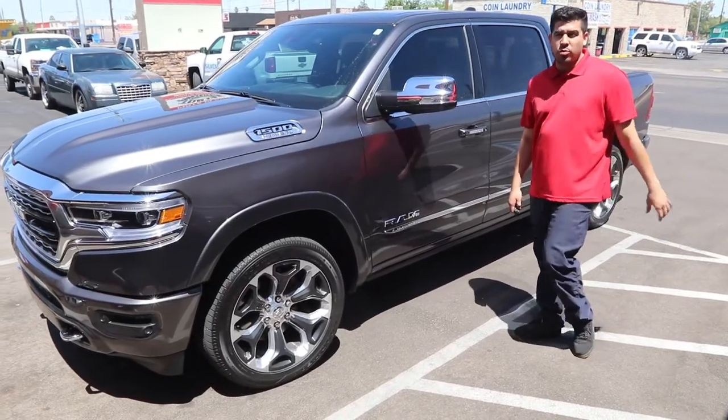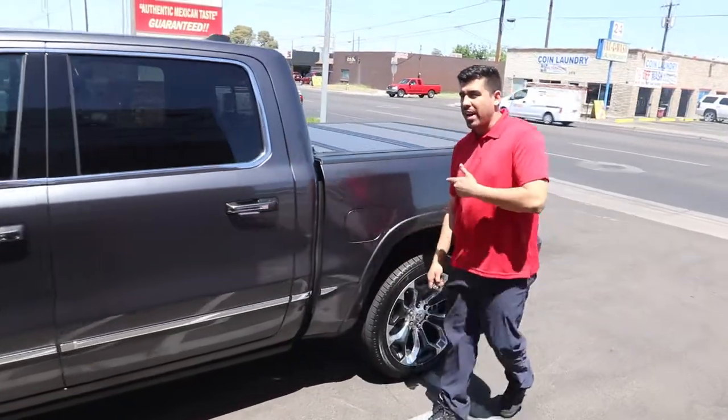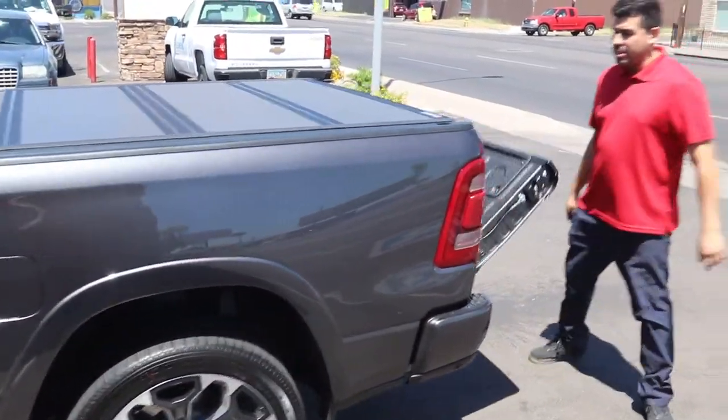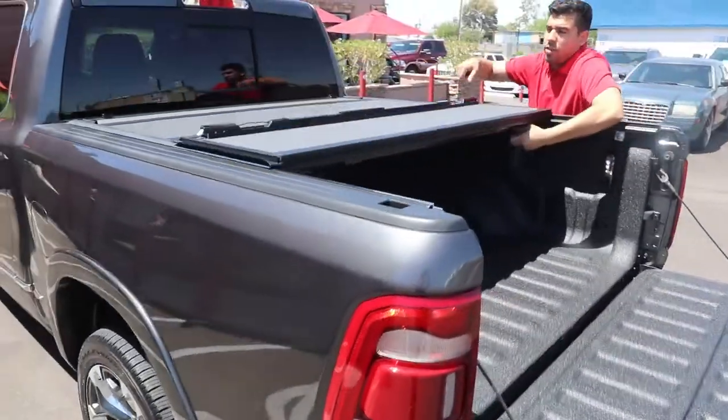We're here at Truck Access Plus where we just got done installing this beautiful BackFlip MX4 on this 2019 Ram. It's brand new and easy access. Open up your tailgate and fold the cover up.